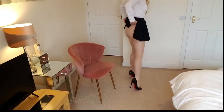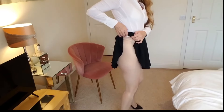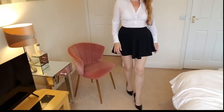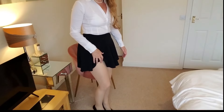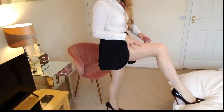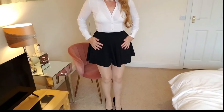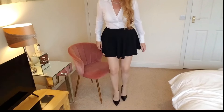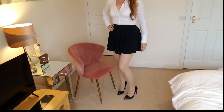Nice waistband. Well, I'm quite impressed by these. Both of them went on really nicely — they feel nice and soft, hold you in place. I like that they feel very comfortable. I am very impressed.